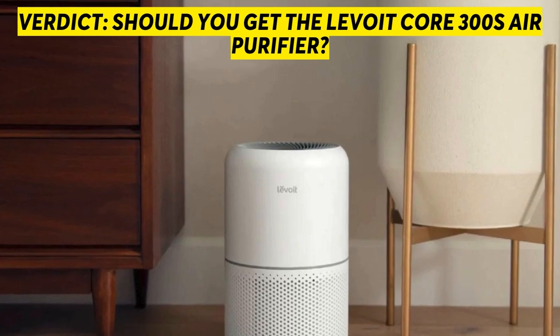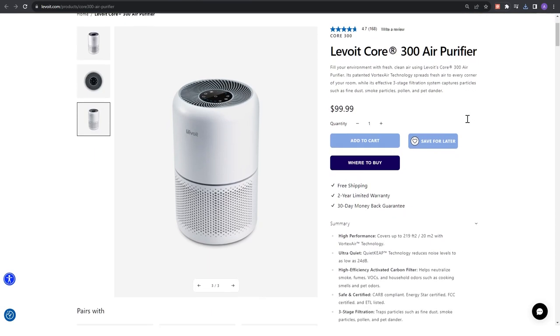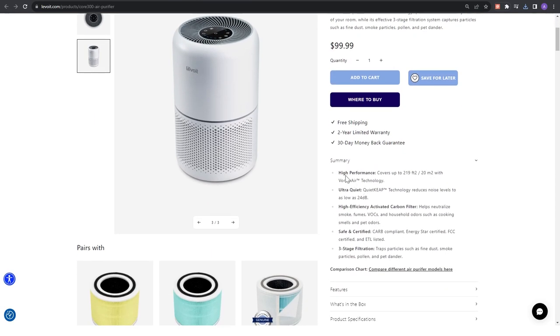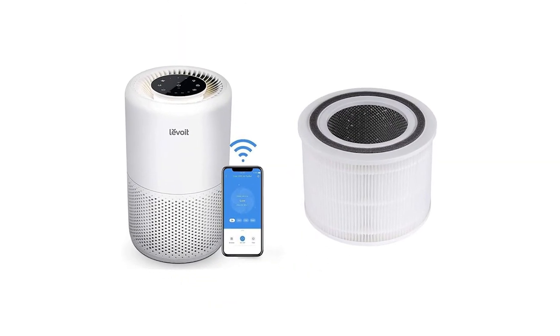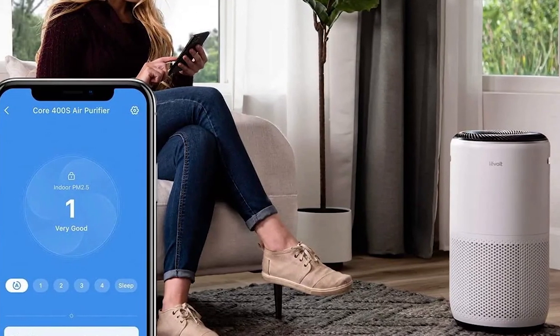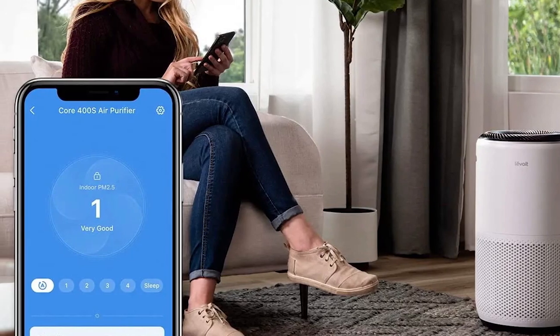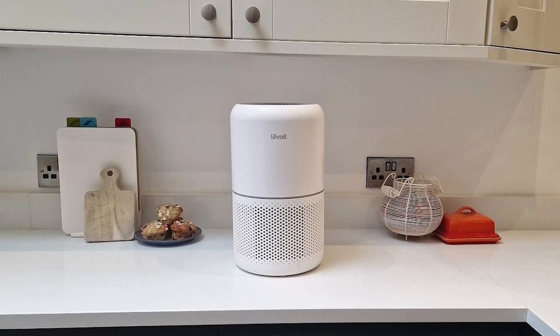The Levoit Core 300S Air Purifier performs based on room size, refreshing rooms up to 219 ft². What gives it an edge is that it comes with multiple replaceable filter options to fit your needs. It's small, light, and traps dirt as well as odors. Through the vSync app, you can control the device remotely and access historical data on PM 2.5 particles in the air. If you want a range of control options and smart features on a budget, the Levoit Core 300S Air Purifier is a solid choice to help clean and refresh the air in your home.